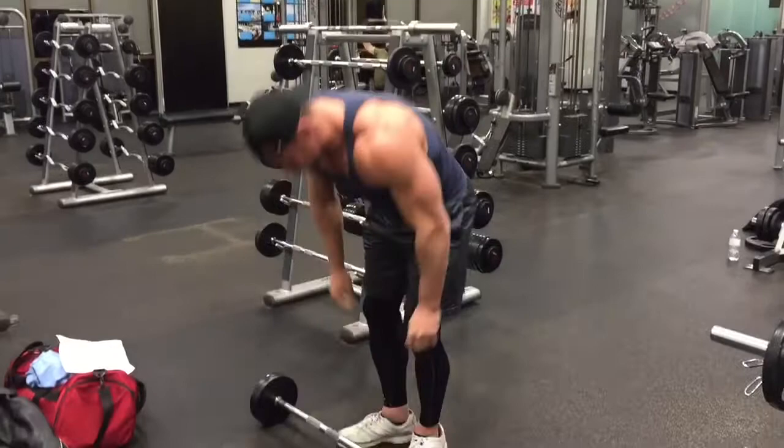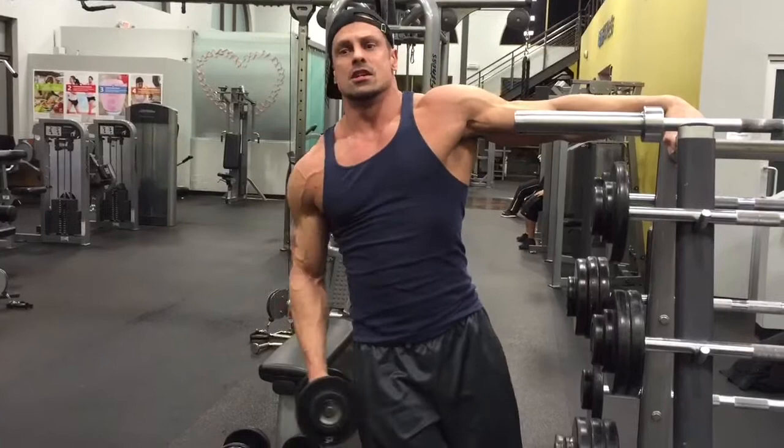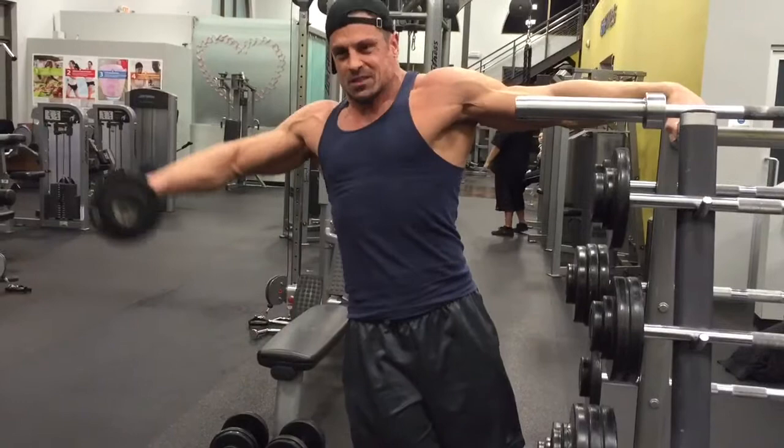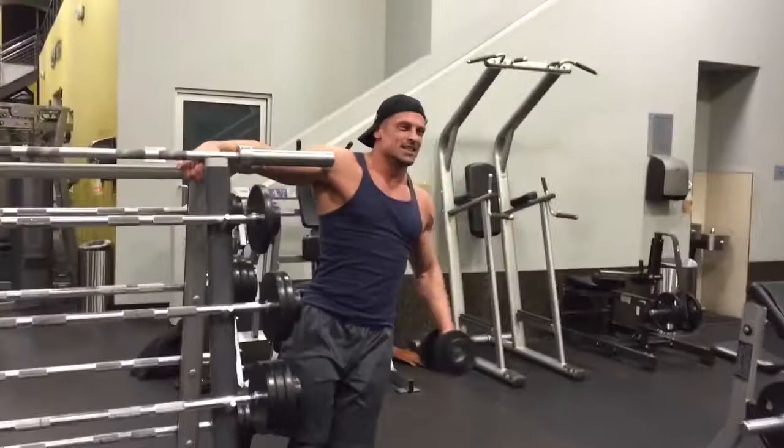Now we're going to do hang side one-arm lateral raises, just like you see me doing here. We're going to hit 12 to 15 reps on each side for three sets per side. On the first two sets, do the right side then the left, then right again then left with no break in between, and then take a quick break before doing the third set on each side.